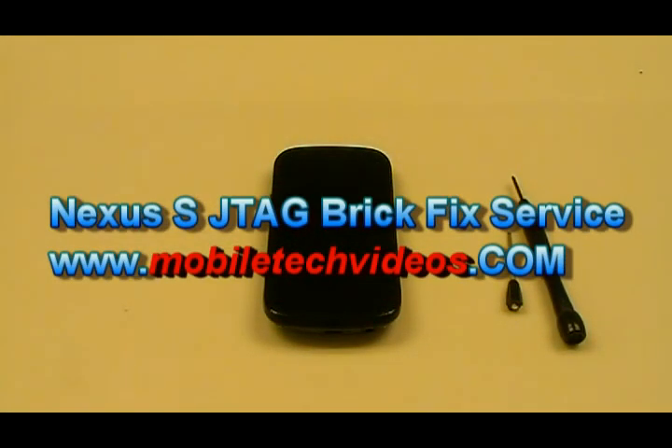Hey guys, Josh here from MobileTechVideos.com, today with another promotional video for our new Nexus S GTI 9020 and GTI 9023 de-bricking service.